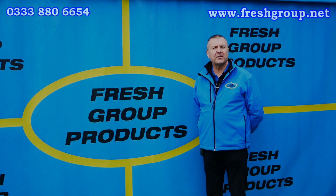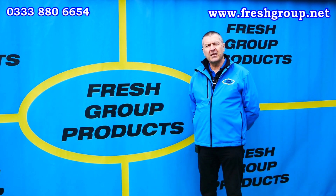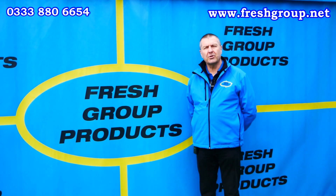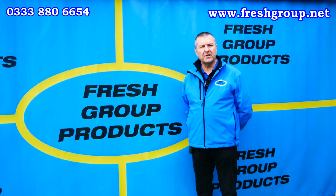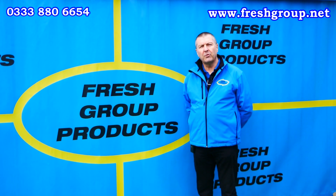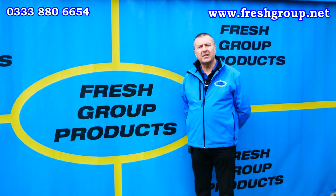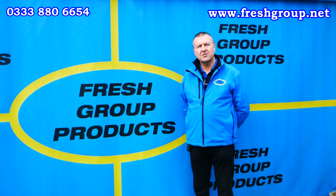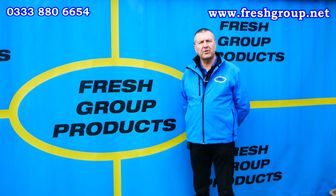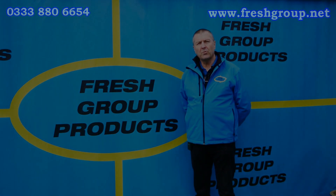We hope you found that video informative — please feel free to like or share with any friends or colleagues. We regularly add new videos relating to our products, which can consist of action, product overview, and how-to videos. To receive these in the future please subscribe to our channel. For more information give the office a call or visit the website links below. My name is Keith Douglas from Fresh Group Products Limited and our main contact number is 033 380 6654 — thanks very much for watching.